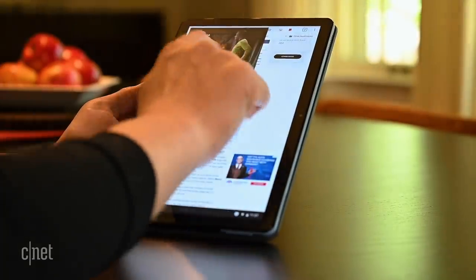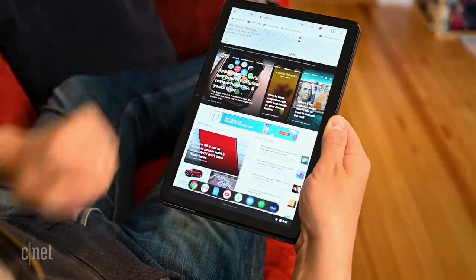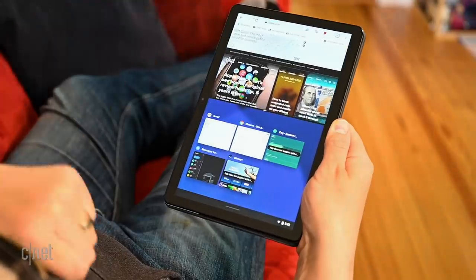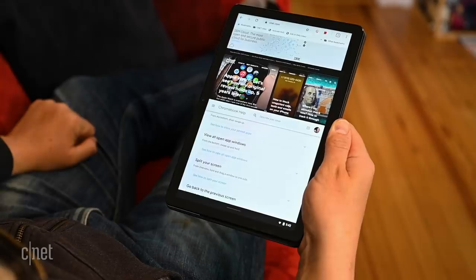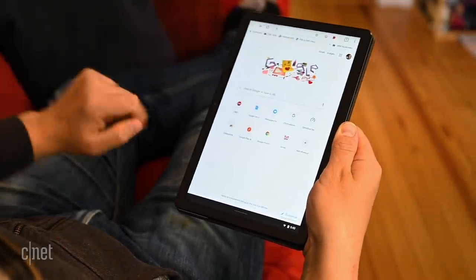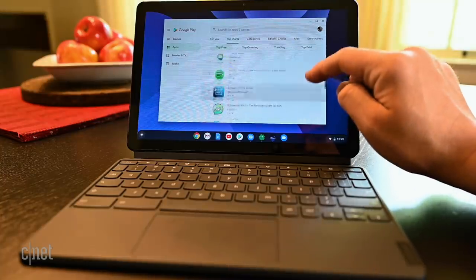Google recently updated Chrome OS and the browser with a tablet mode and unique gestures. A long swipe up brings you to your home screen; a short swipe up brings up your pinned apps. Swipe up and hold and you'll see all your open apps, and you can drag one to split-screen mode by dragging an app to the top or bottom and another to the opposite side. A bar in the middle lets you resize each side. You can also go back to the last screen by swiping in from the left, and page back and forth in the browser by swiping left and right. Between these updates and the Play Store access, this feels more like a mid-range Android tablet than other Chrome 2-in-1s I've tested.